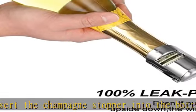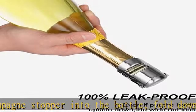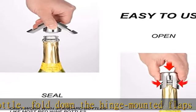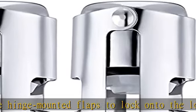Fit for most champagne — designed to fit most kinds of champagne bottles. Does not fit wine bottles. Please confirm the size before purchase.